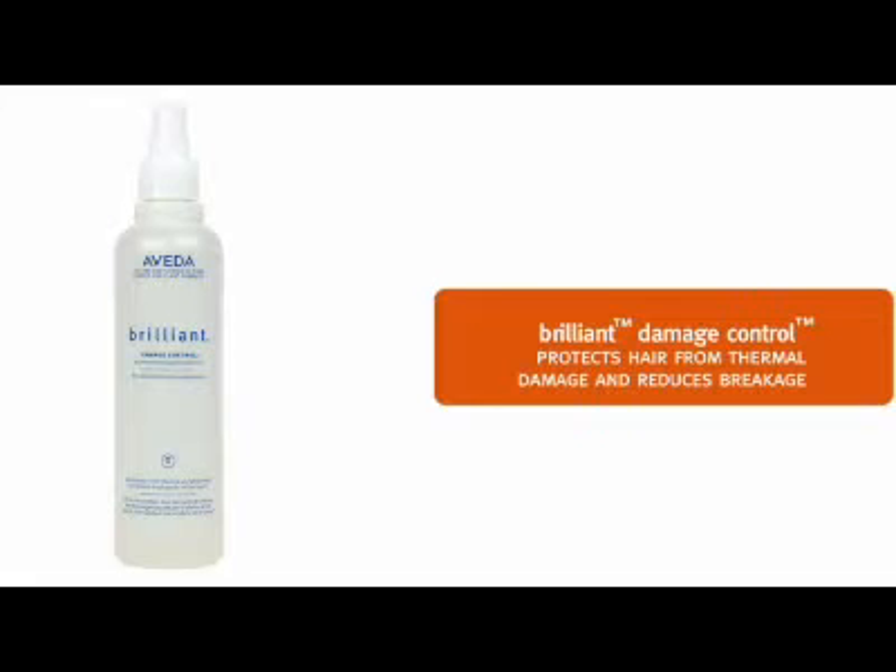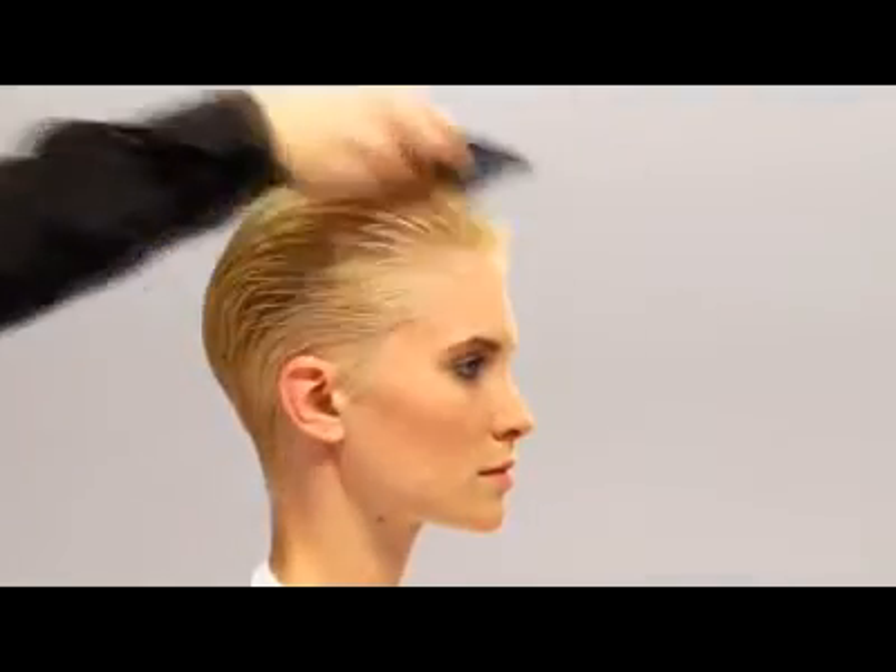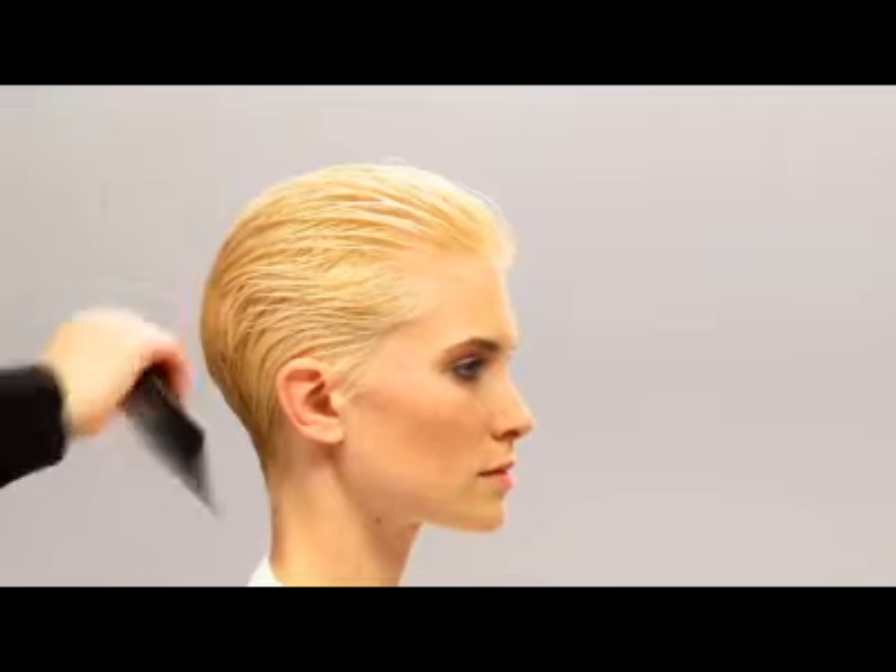We'll spray Brilliant Damage Control on Kim's hair and comb it through. This will help protect her hair from thermal damage and it will also reduce breakage. It's great for all hair types.